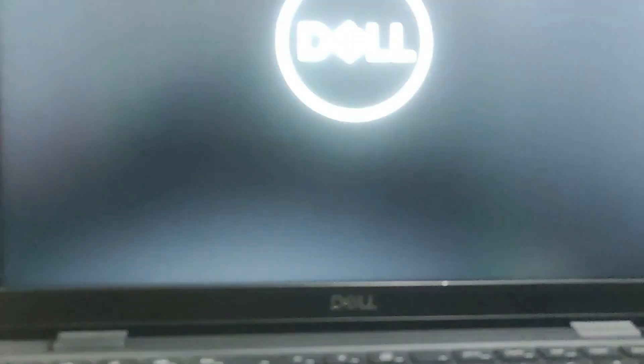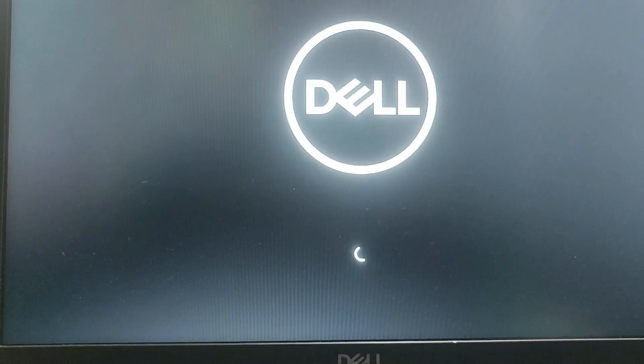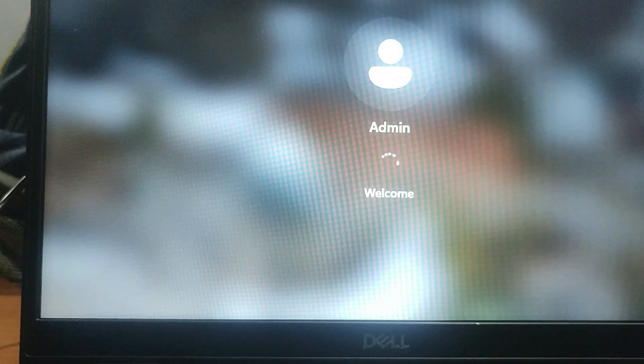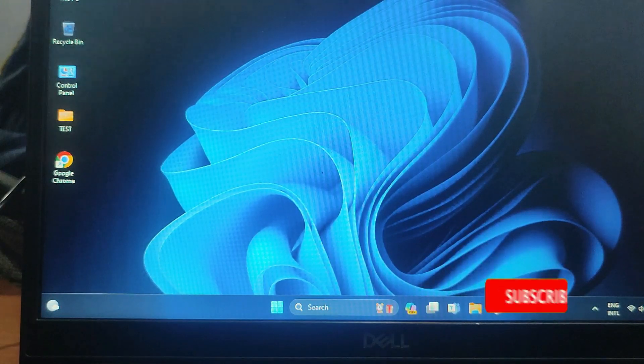This is a very helpful trick if your power button does not work or is damaged. You can apply these settings so your PC turns on automatically. That's it — I hope this video has been helpful. If you have any questions, please leave a comment below, and don't forget to subscribe to my channel for more videos.